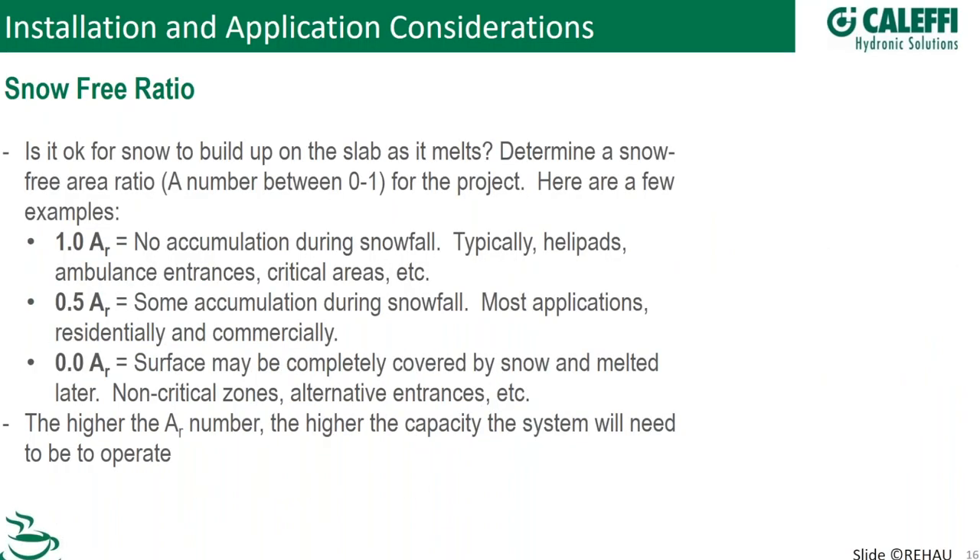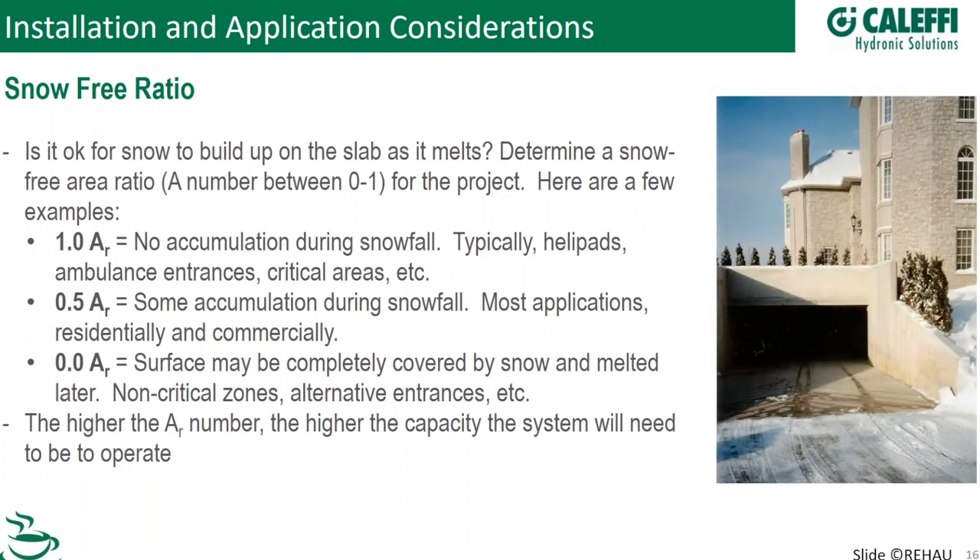The snow-free area ratio: 1.0 means no accumulation during snowfall — helipads, ambulance entrances. 0.5 is pretty normal, so a little snowfall accumulation is acceptable depending on the storm. Everything is based on historical data — we can't predict a 36-inch snowstorm next year. 0.0 is an area that can accumulate snow and eventually melts out — maybe an hour later, maybe three hours, but it's not going to stop an ambulance from getting in. That's one of the factors used in the sizing chart.